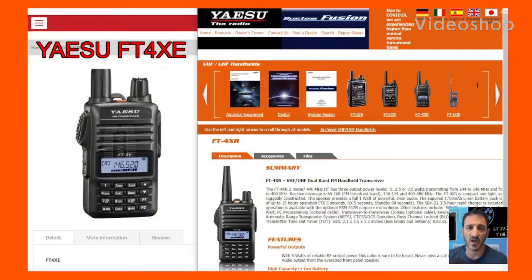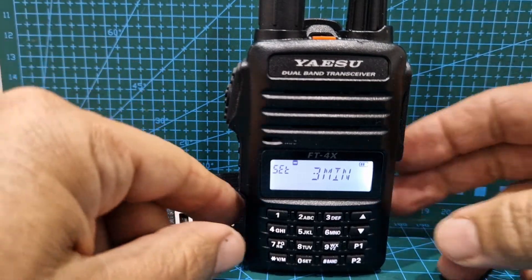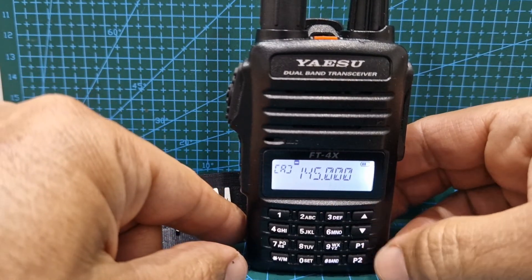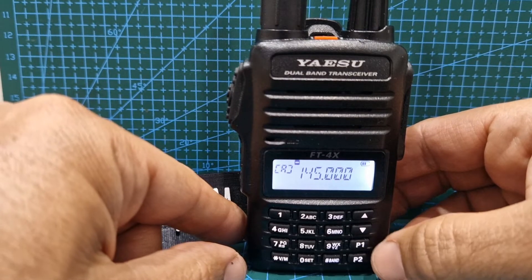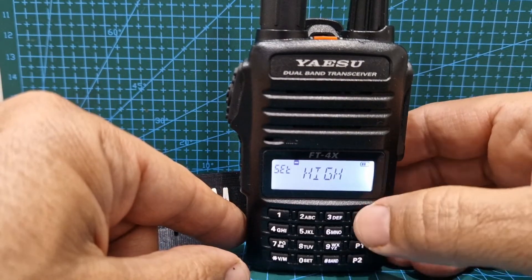Welcome to my videos on the Yaesu FT4XE dual band VHF UHF and broadcast frequencies radio. So you want to use the programmable buttons — we're in normal mode now, and these are the two programmable buttons here, P1 and P2. Mine is set so if I push P1 I go to power mode.